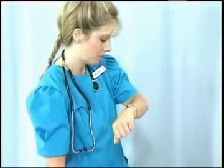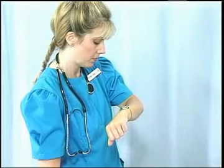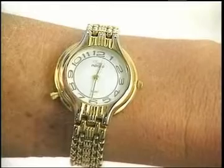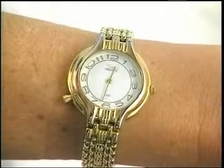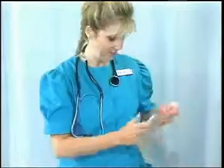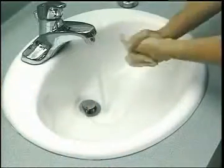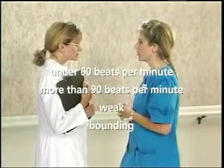When you have found the pulse, note the rhythm. Is the beat steady or is it irregular? Also note the force of the beat. Is it normal or is it weak or bounding? Then note the position of the second hand on your watch. Count the beats until the second hand reaches that position again — one full minute. You should feel between 60 and 90 beats per minute. If the pulse is regular, you may save time by counting the beats for only 30 seconds, then multiply this number by 2 to calculate the beats per minute. Be sure to write down the pulse count immediately and continue measuring the other vital signs. Remember to wash your hands after giving care. Finally, be sure to report a pulse rate under 60 or more than 90 beats per minute. Also report a weak pulse or a bounding pulse. And report any change in rate, rhythm, or force from previous measurements.